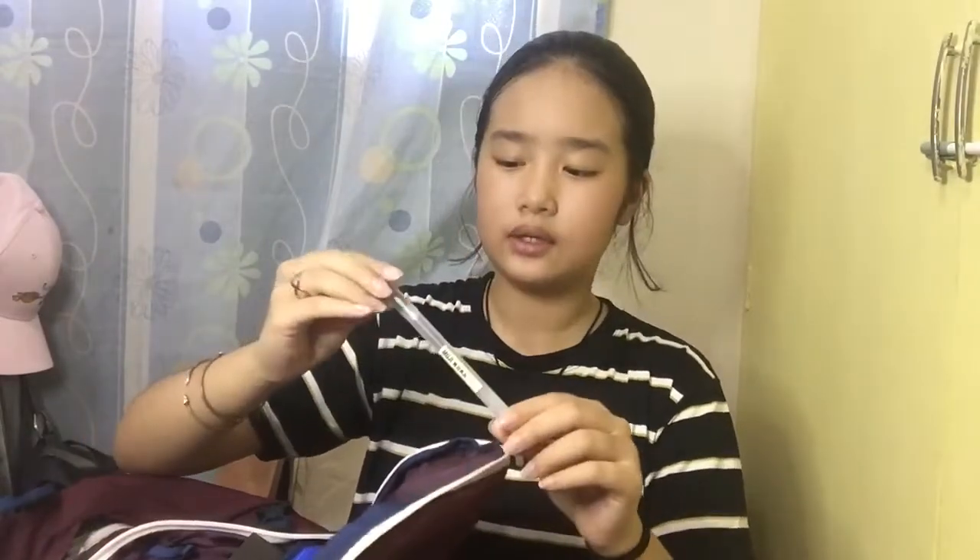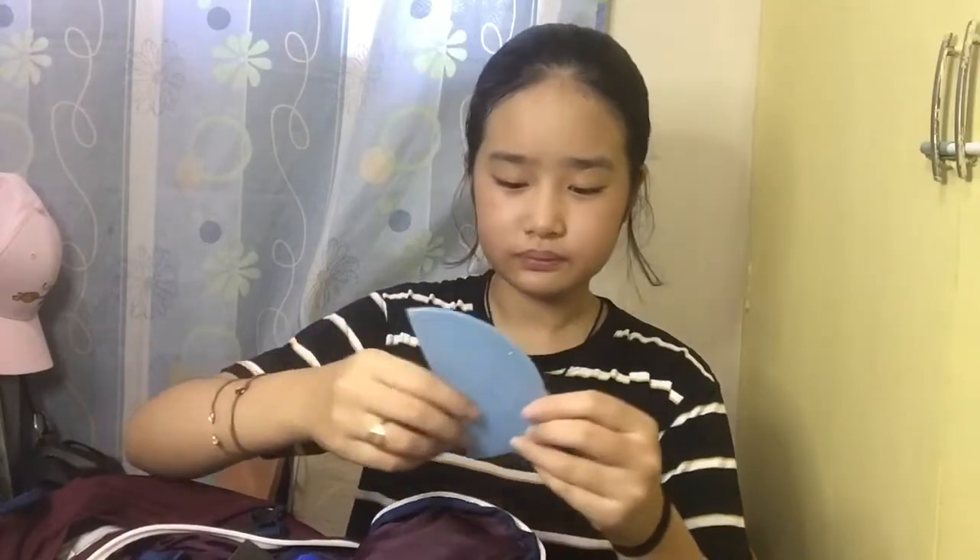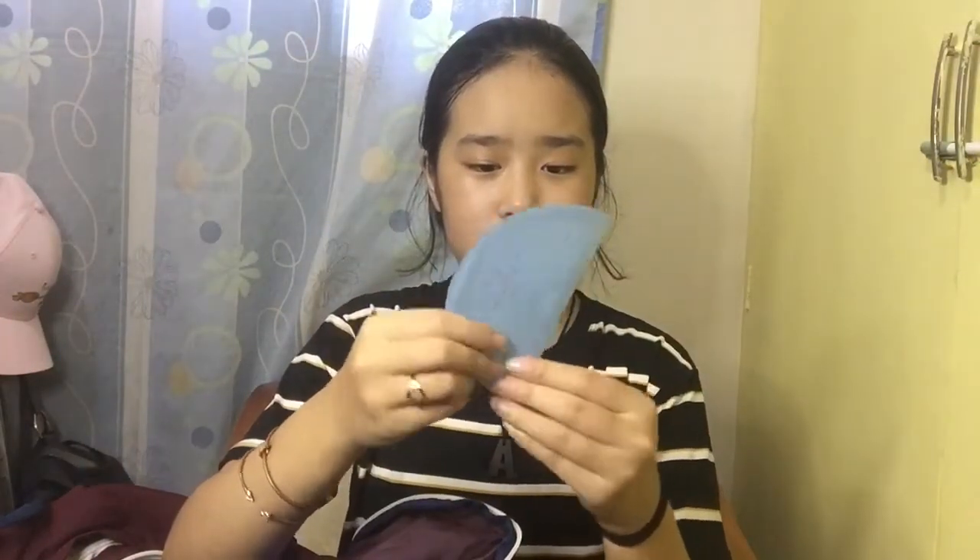Then I have scissors — pretty basic, usually just for MAPEH whenever we have a project where we need to cut things. I also have my 0.38 Muji black ball pen — I keep it in here because it's easier to get rather than going into the main pocket, opening my pencil case, and getting it from there. So I just put it in the slot. Here we have my protractor which we use in science — it's a really old one, I think I bought it when I was in grade 5 or 6, and I still have it.